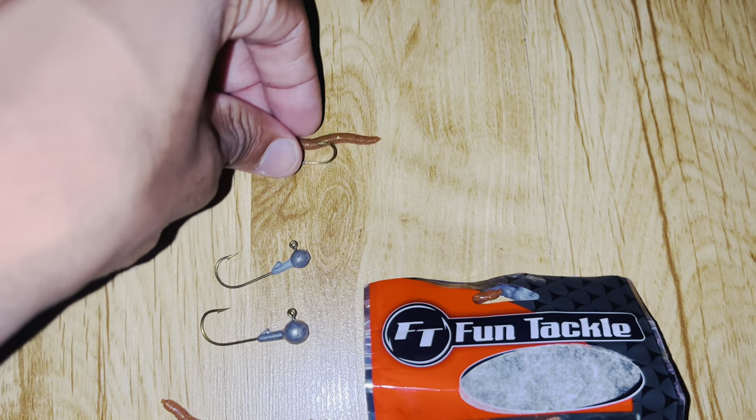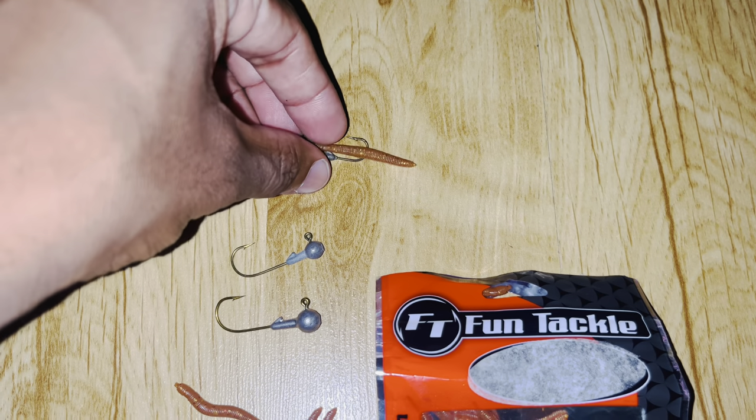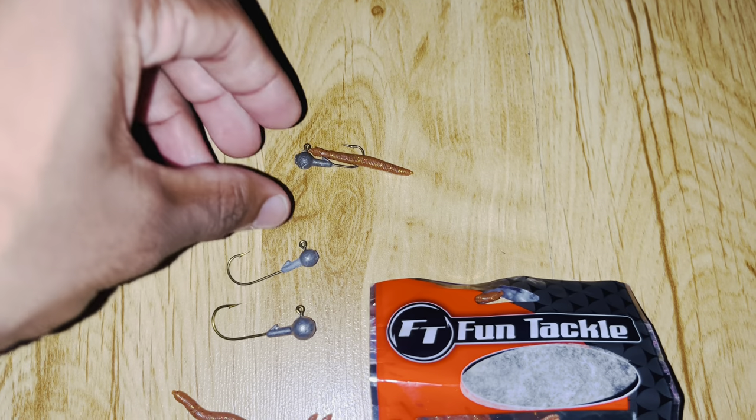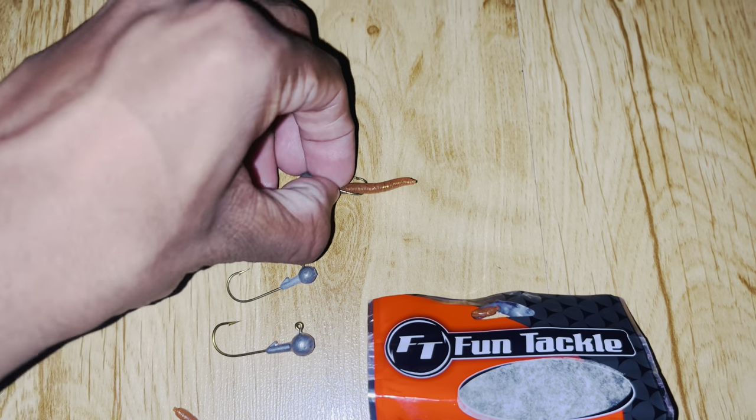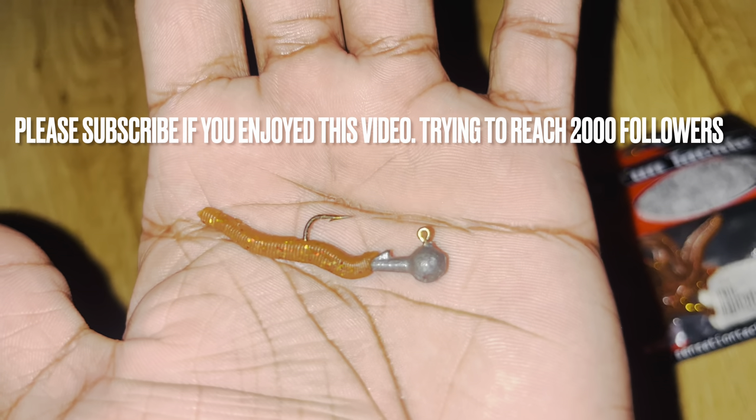I've just tried it out for about half an hour fishing, and you'll see the results now. A couple of throws and instant results. Basically just pushed it through and it is rigged up like that — that's what it looks like after it's been rigged up.